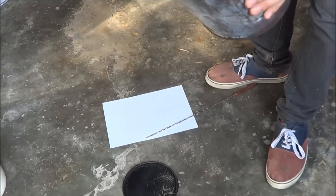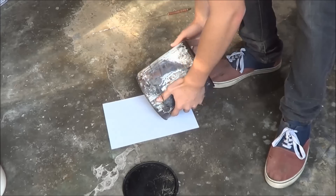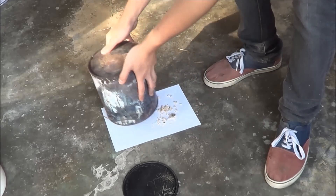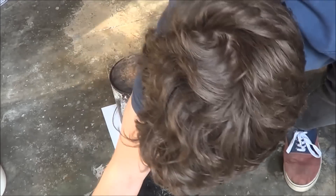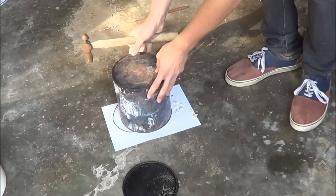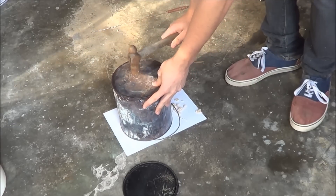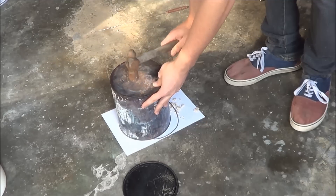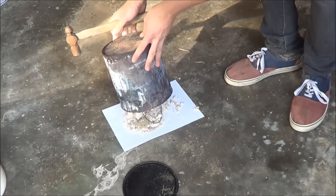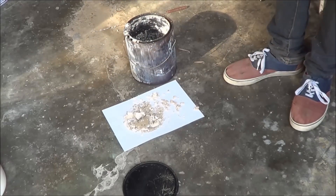The first challenge is getting it out of this container, because I want to reuse this paint tin. Hopefully I can just ever so gently tap it out of there. It's looking good.